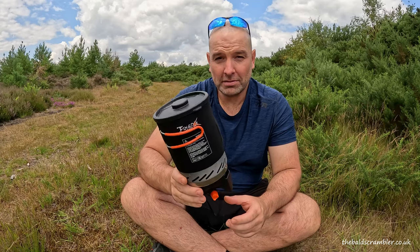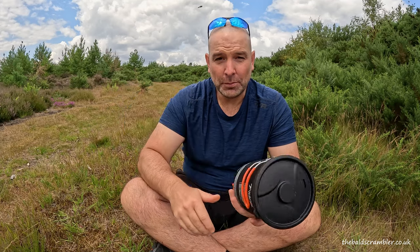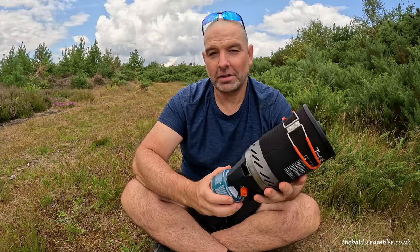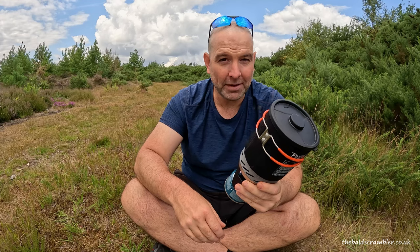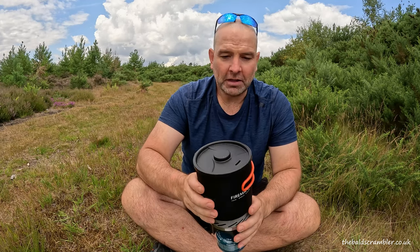I paid £45 for this on a special offer deal. I've had it for a year and a half and it's never failed me — it's absolutely brilliant. I've taken it out wild camping, I've taken it to regular campsites and never had a problem. The X1 is perfect for the solo traveller or solo camper — just the right size to boil water for your morning coffee, do a soup, or have a pot noodle.